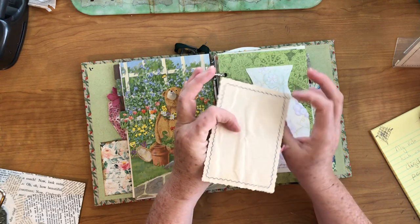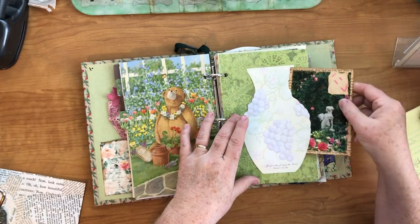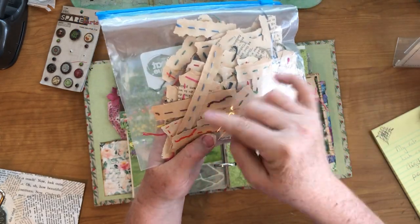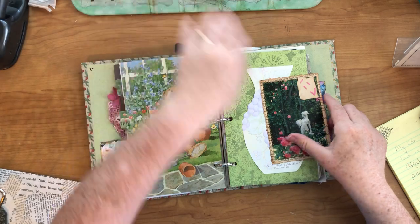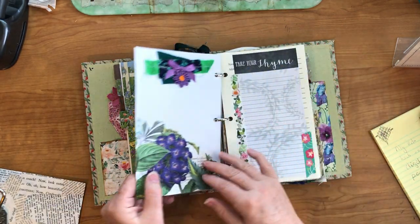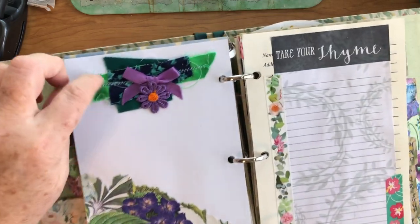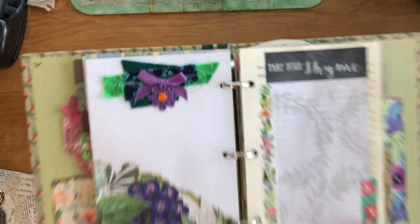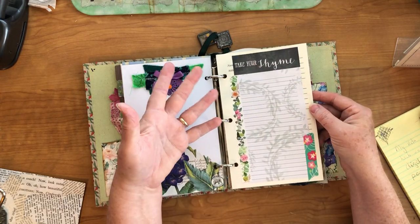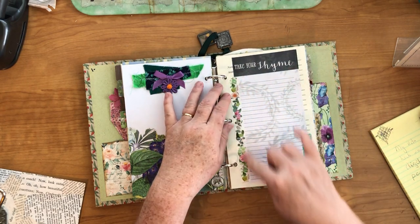I added one of those little collage-y, cluster-y things. Here's a whole bag of them — it's just the scraps from the edges of the book page, and I just ran a running stitch with different colors of embroidery floss on it. This is backed onto some scrapbook paper. Then on this side I just put some napkins and a little collage made out of fabric, with a ribbon and little trim flower. On this page from the binder I added a notepad page and then just put some washi on it.